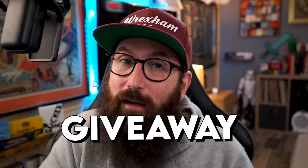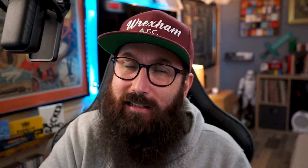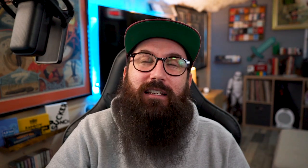Now if you want a chance to win the sound bundle, stick around to later on the episode where I show you how to do just that. This release was released on Friday and I know a lot of you that have seen this have questions, or if you haven't seen it you're going to have questions after you see the trailer. I'm of course talking about the Equalizer by Jao Miranda. This is a revolutionary new device — it is absolutely beautiful. So without any further ado, let's see the trailer on the Equalizer right now.